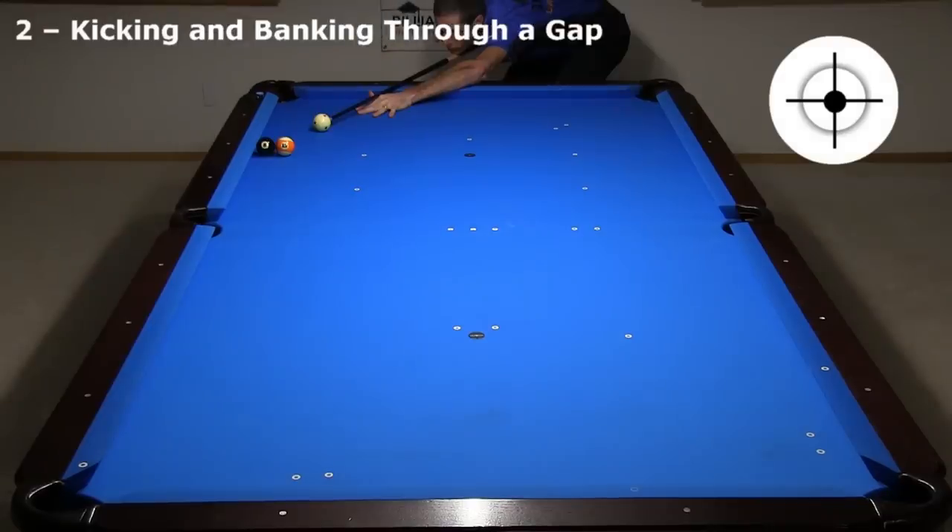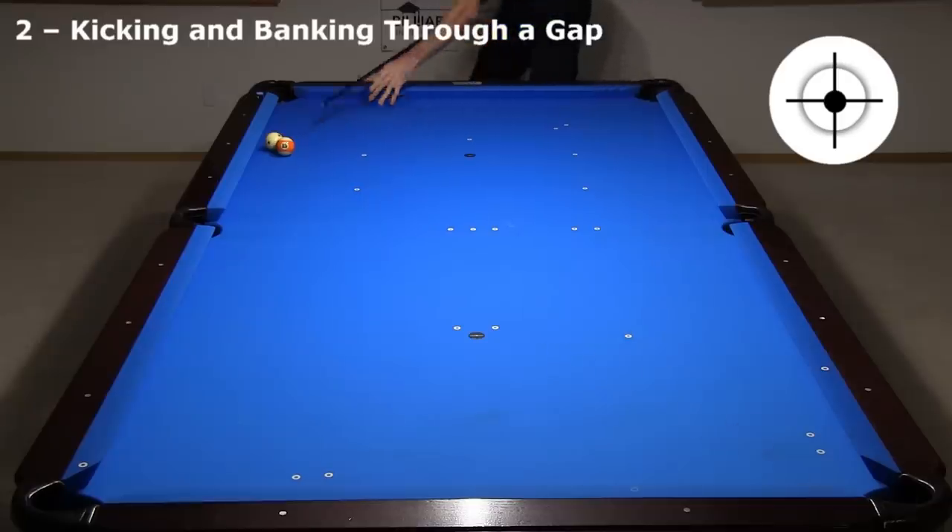You can also bank a ball out of a frozen trap. You can even bank a ball through the gap, but because you can't bend the bank back as with a backspin kick, here I bank off 3 rails.